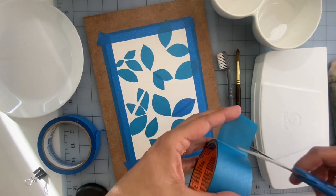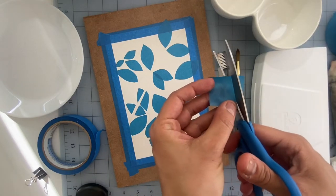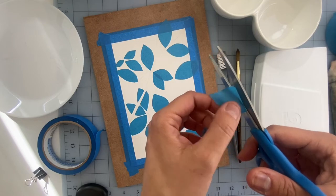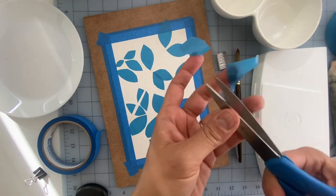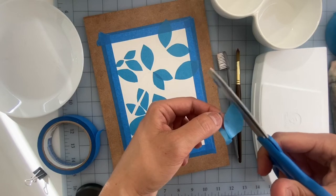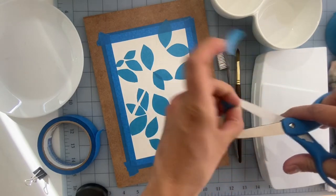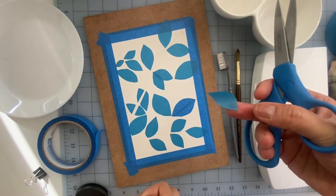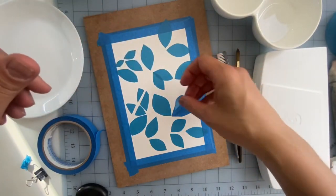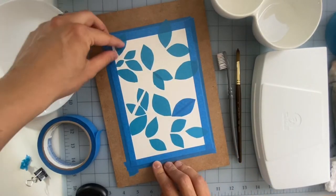I thought maybe if I take some masking tape and cut it into the shape of a leaf — it can be any leaf shape you want — I'm doing this really basic leaf shape because the leaves in my picture are kind of that shape. Here's a leaf made out of masking tape and I'm just gonna place it somewhere in my painting, like over here. That's how I got all these leaves.